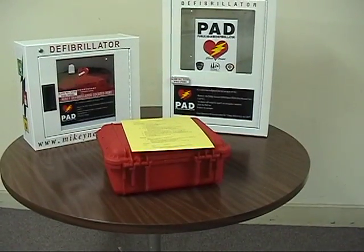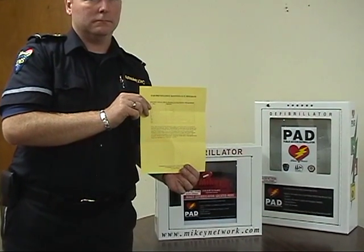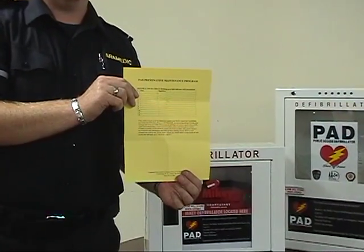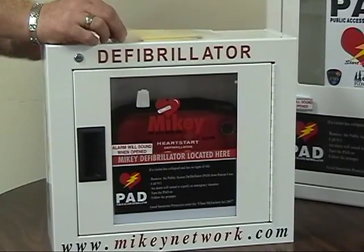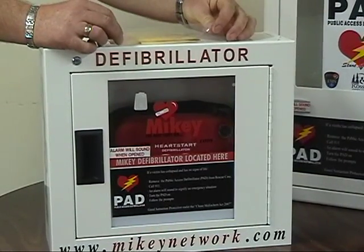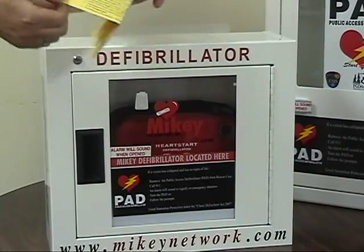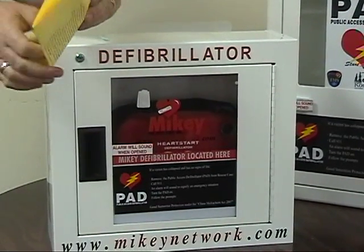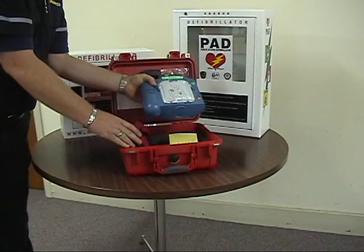EMS supplies all registered PAD sites with a yellow check sheet. This is designed for two functions: the initial and six-month inventory check, and the monthly operational checks. We recommend that the yellow check sheet be kept with the public access defibrillator. The best place is in the plastic envelope that adheres to the top of the large or small white rescue case, or contained within the bottom of the red responder case.